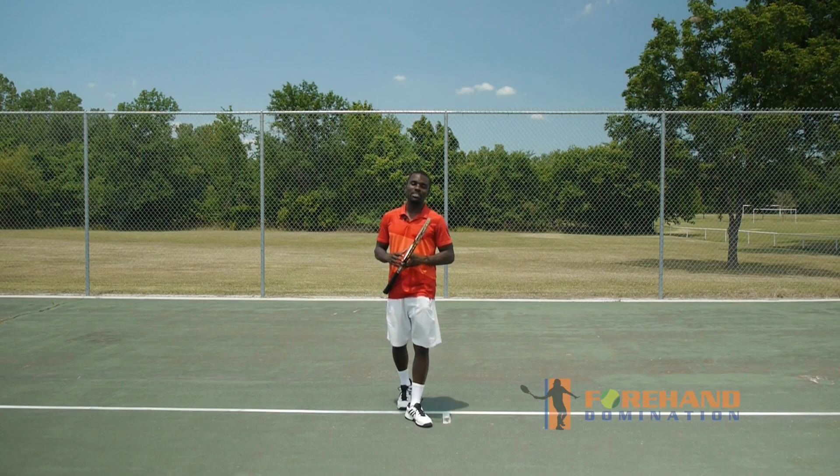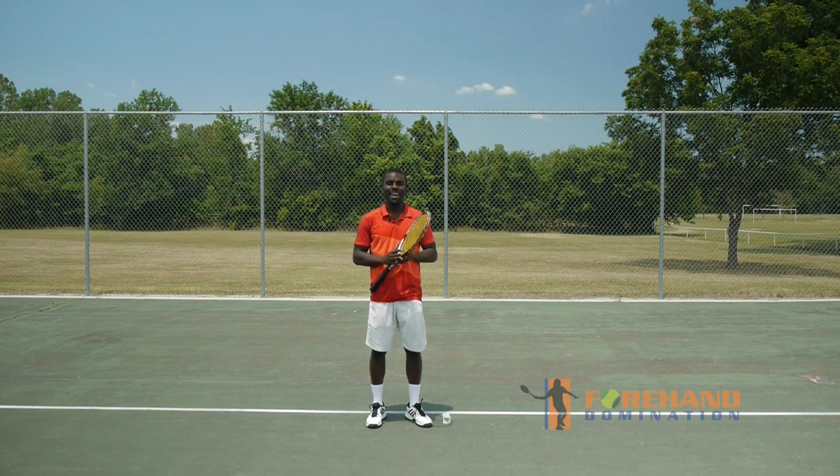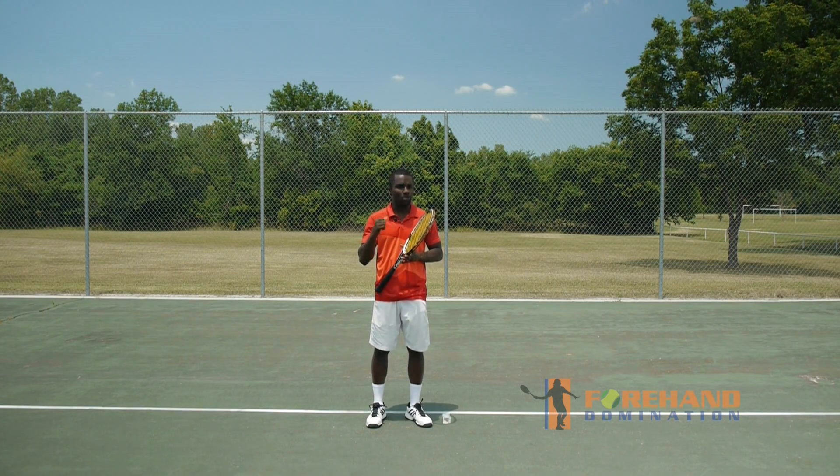Hi, my name is Kevin Garlington from ForehandDomination.com and like I promised, I want to share with you one tip and one drill that you can use to improve your forehand and add more power and spin. So what is that?